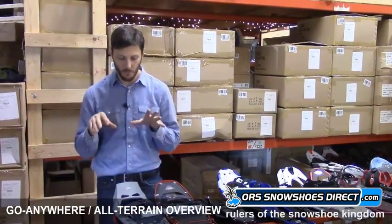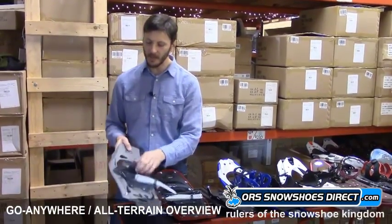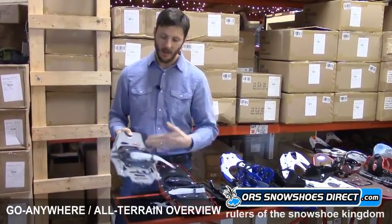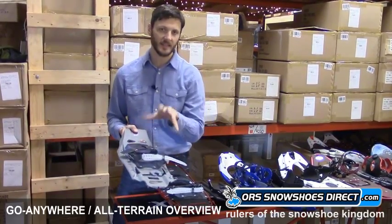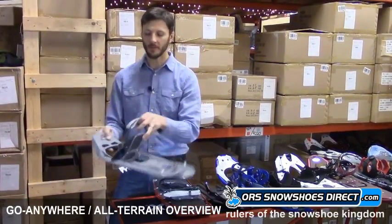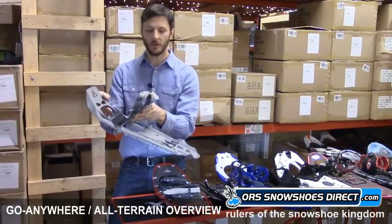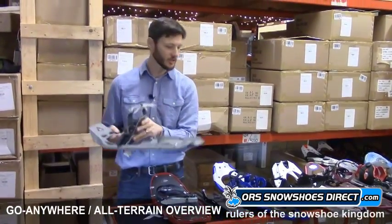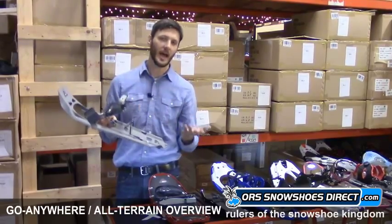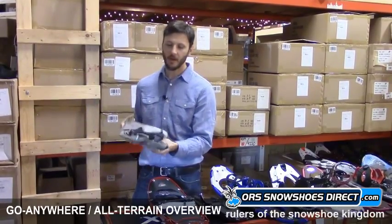The binding is called the Speedlock. It's super easy to use — you set this strap up once to fit the boot you're going to use most of the time, lock it in place. It's at an angle so that you bring your foot in, twist it to center, and that tensions your foot. Then you just have your heel strap and an optional instep strap for a little more control or support. It has a rotating toe cord with a stop, so snow will fall off the tail but it won't swing completely out from underneath you. It also has a climbing bar, which helps on a long uphill by giving your heel a place to rest, reducing calf fatigue and giving your snowshoe more pressure for better traction.